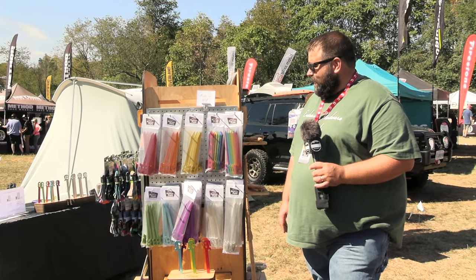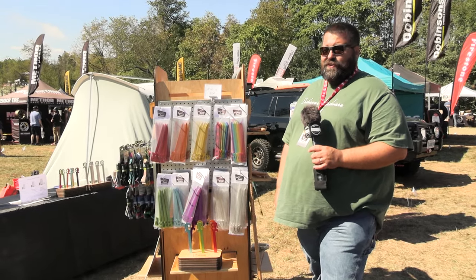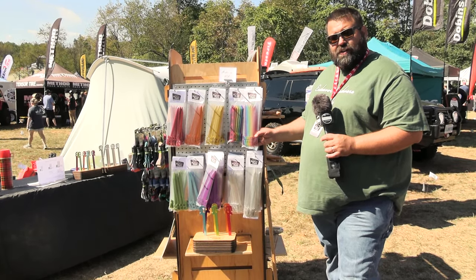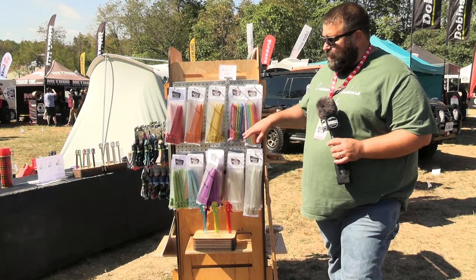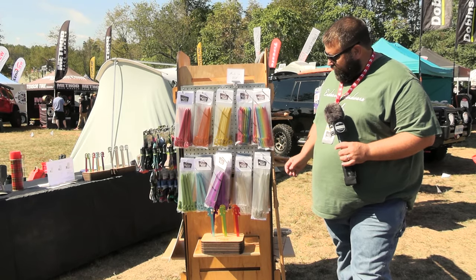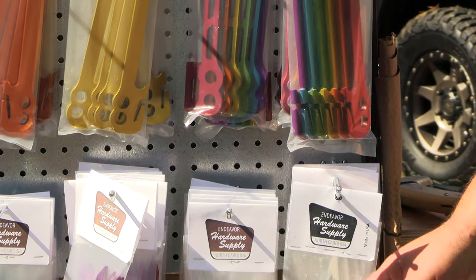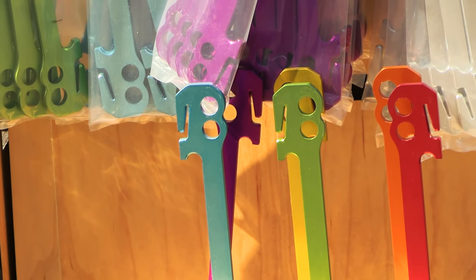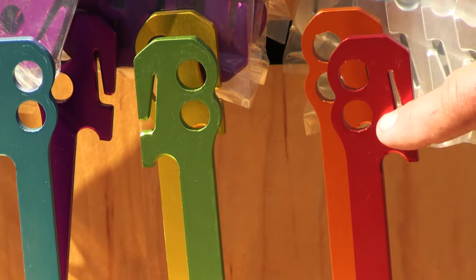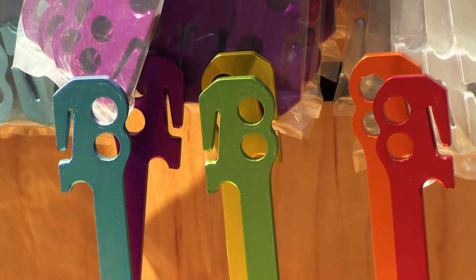We're here to talk about our Endeavor tent stakes. You've seen tent stakes — they're crappy, bent, lost, still buried in the ground somewhere. So we wanted to design our own and do it better. We designed the Endeavor stake, which is laser cut out of aluminum 6061-T6. We anodize them in beautiful colors — we even have a rainbow pack. These are the last tent stakes you're ever going to buy. They're made with different features on the ends so you can do paracord, hooks, and loops — any different way you want to anchor your tent, awning, or hammock. All manufactured in Charlotte, North Carolina.